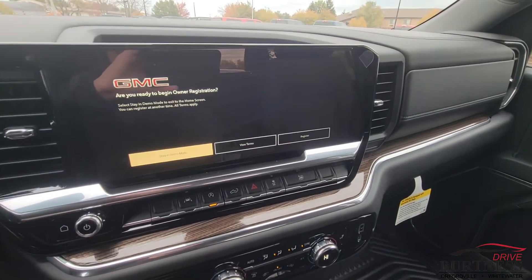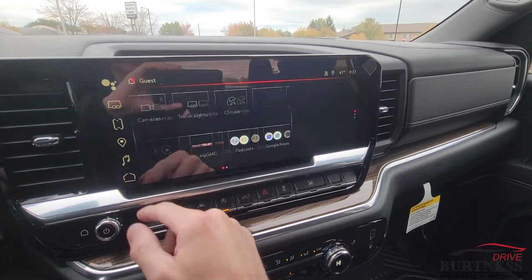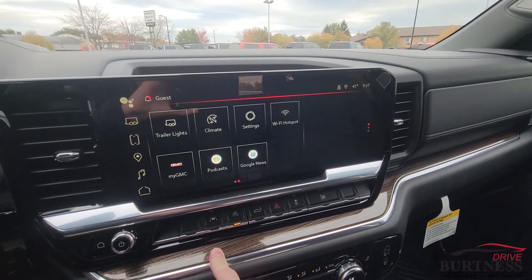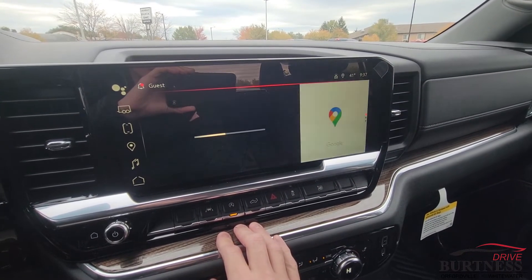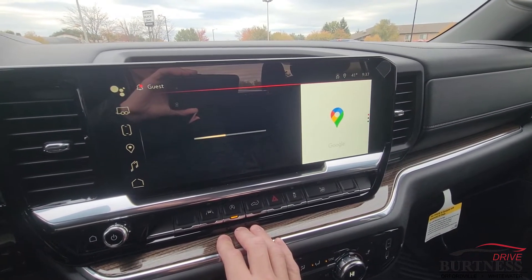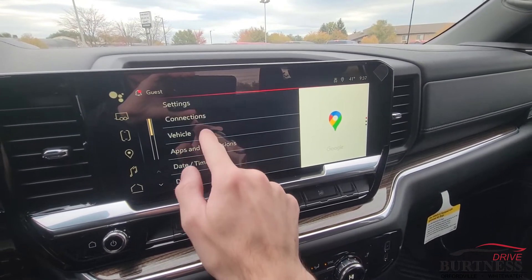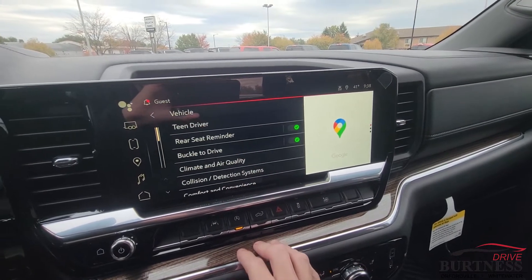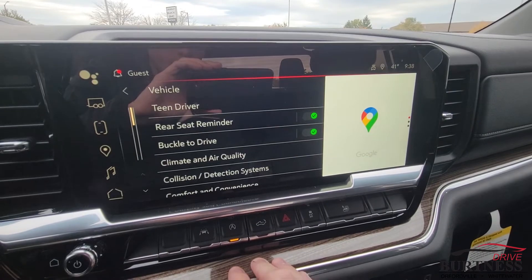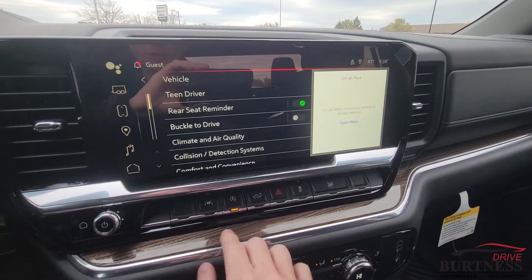I'm going to show you how to enable or disable that feature if you are not a fan of it. What you want to do is go over to the infotainment and go into your settings. Give that a second to load. You want to go to the vehicle icon, wherever that may be on your setup, and then when you open it up, you're going to see Rear Seat Reminder and then Buckle to Drive — just tap on Buckle to Drive and that will disable it.